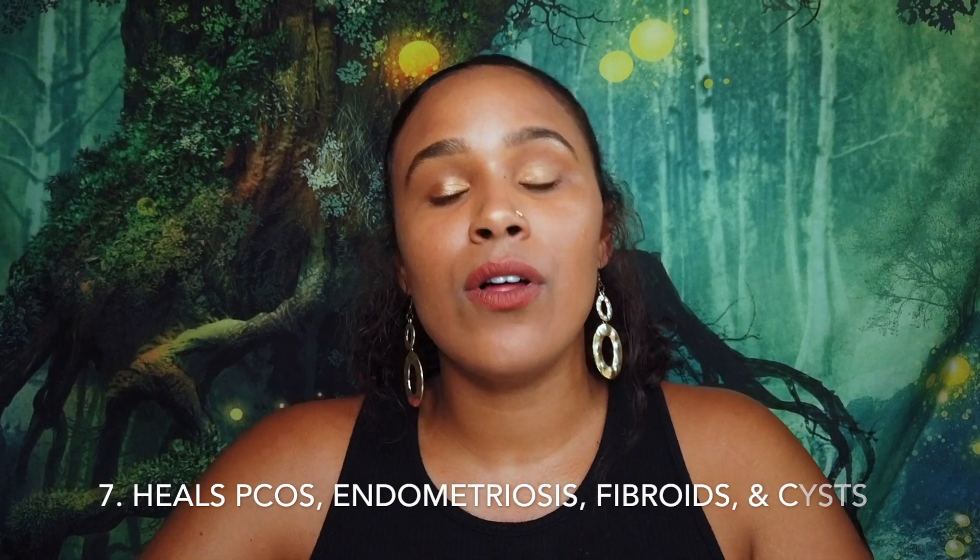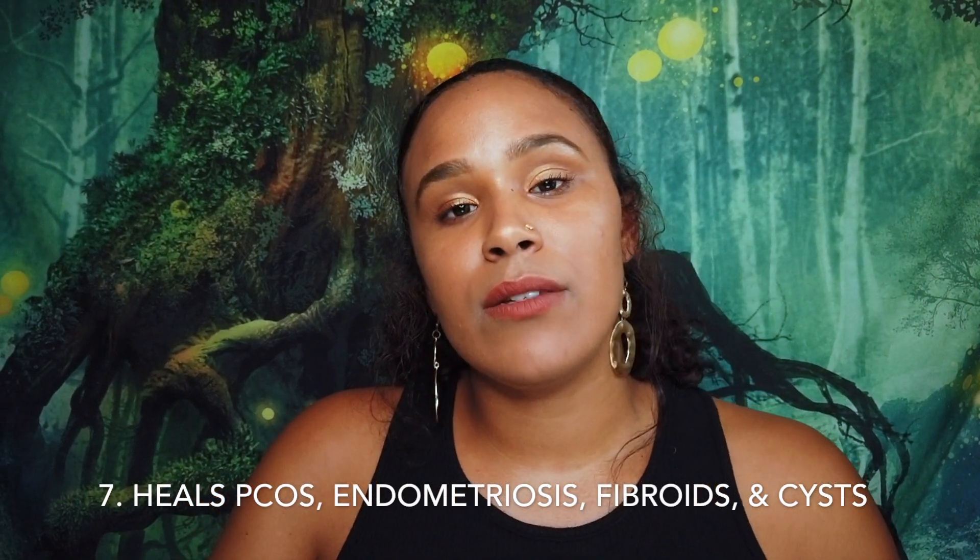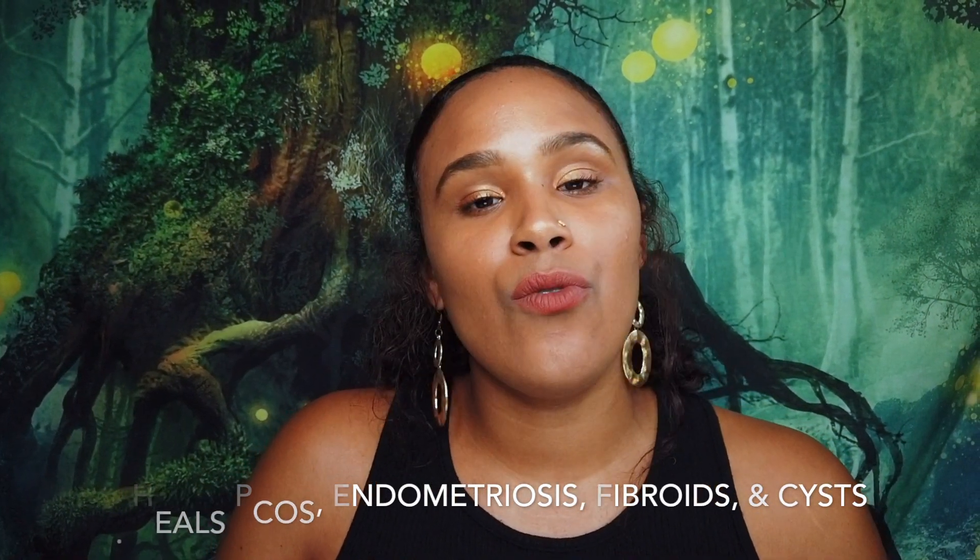The seventh benefit of yoni steaming is that it can help heal or reduce the symptoms of different womb ailments such as PCOS and endometriosis. If you have cysts or uterine fibroids on your womb, it can also help reduce and get rid of those. Overall, yoni steaming is just really good for healing, cleansing, and keeping the womb healthy.